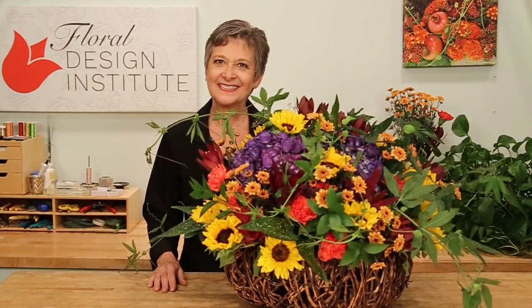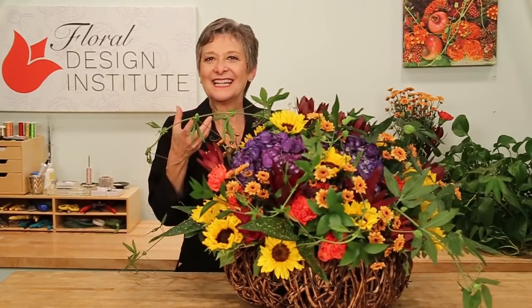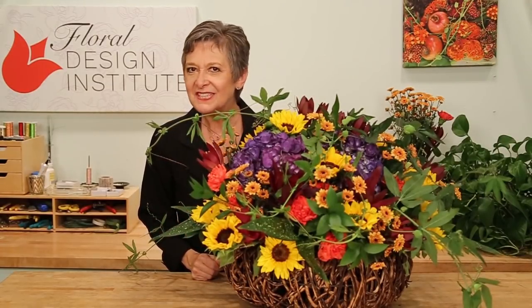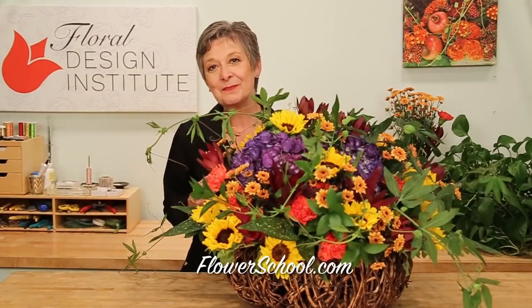Full and lush, like an autumn garden. It definitely needs water, that's why I use such a large container with a lot of foam and a large water reservoir. This many stems are going to drink, and that's one tip to remember when you're designing — think about the number of stems you're placing in a container and make sure that you have an adequate water reservoir to keep them alive. Because something that's beautiful, you want to be able to enjoy it for days and days.